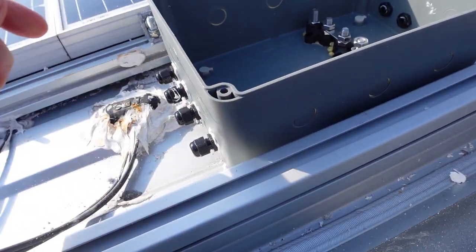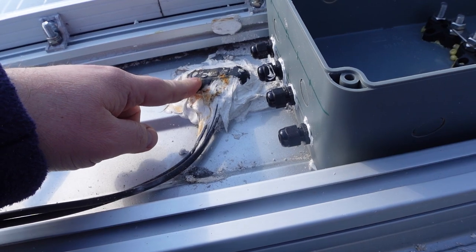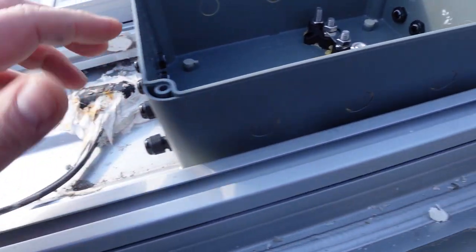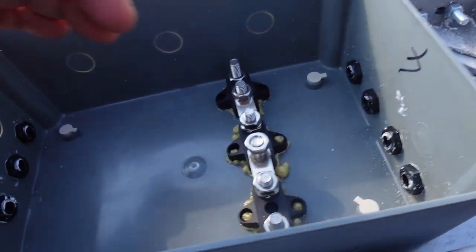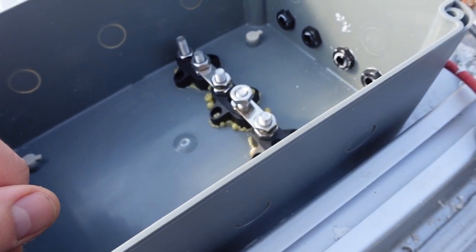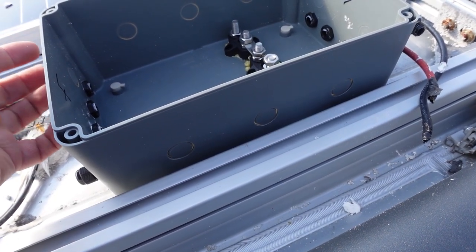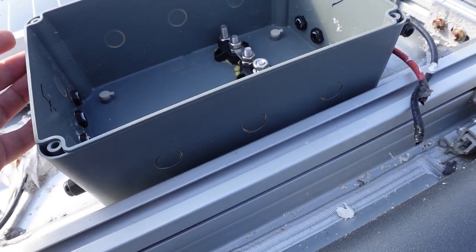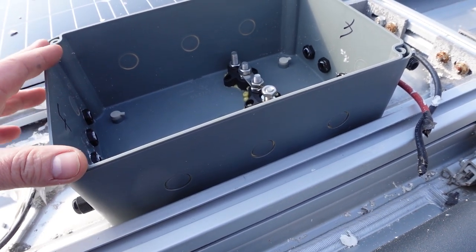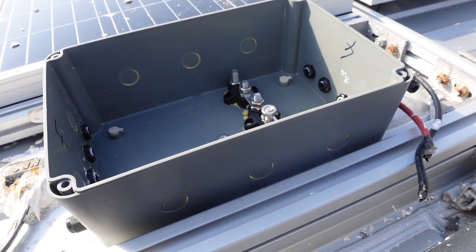I've now replaced the old box with the new one - it's been Sikaflexed in and the NDS connections done. There's a bit of brownness from the weight I used to hold it down leaching a little rust. I've got four connections on both sides of the box, and inside bus bars which I'll show you later for switching series to parallel. It's a much bigger box - the next size down from Amazon was too small for the cables.